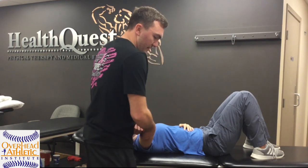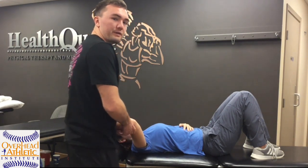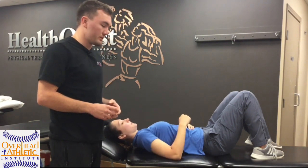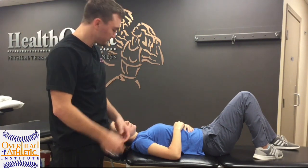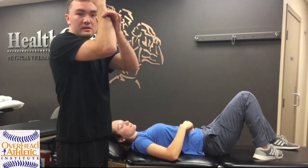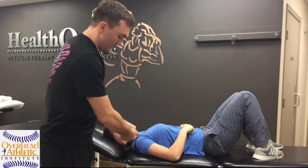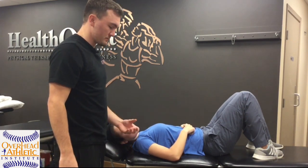If I identify a place where she feels discomfort, I'll go and test that place directly — does she feel it there statically, or only once I go into extension? So these are the main tests: the standard valgus stress test in the open pack position, supination with compression and distraction, and a sliding valgus extension test. Those are the ones you can use with your baseball or softball players.